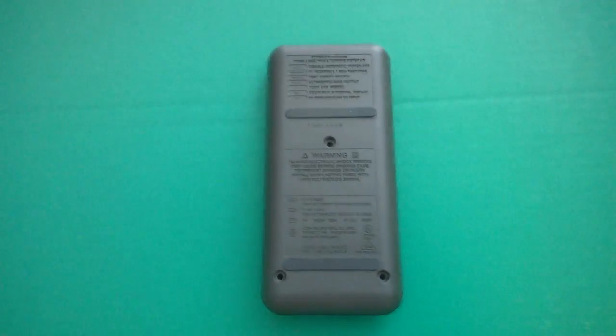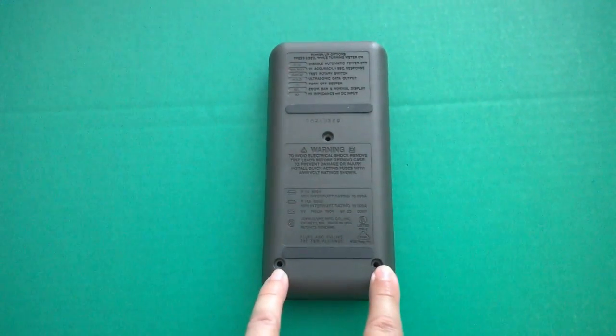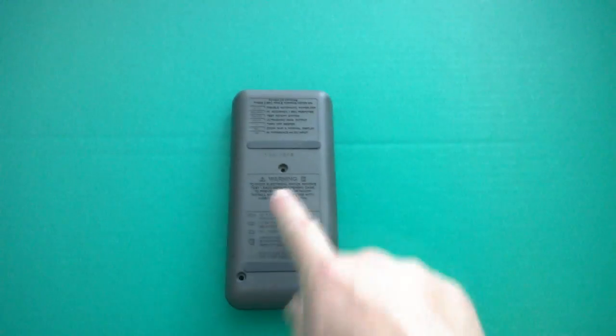The first thing you want to do is turn your meter over. You need a Phillips screwdriver. Remove these three screws. Step number one: remove the screws.